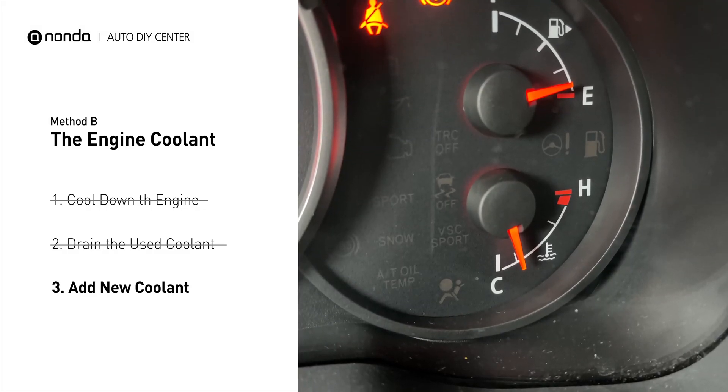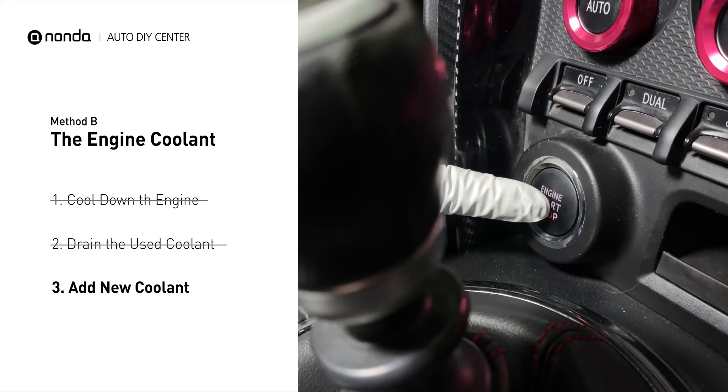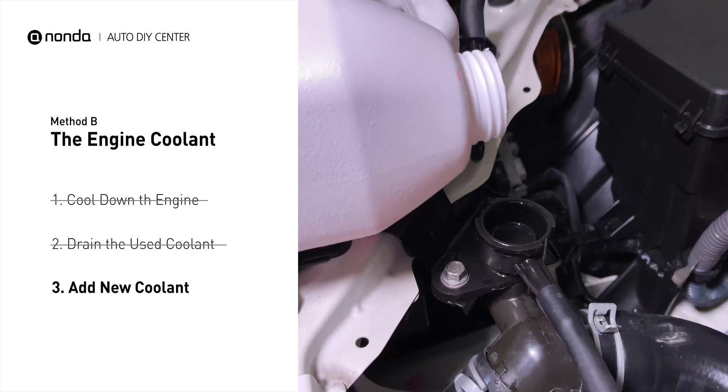Replace the radiator cap. Closely monitor the coolant temperature gauge on your dashboard. Once the coolant temperature reaches 190 degrees Fahrenheit, turn off the engine. After the engine has completely cooled down, remove the radiator cap and add coolant to its full level.